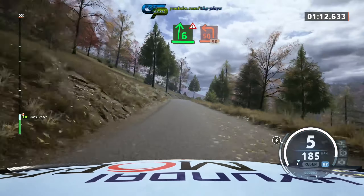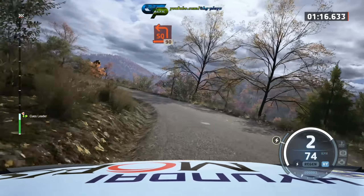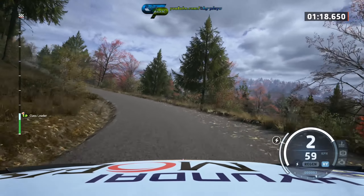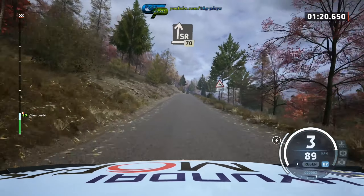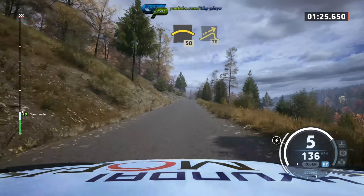Triple caution, 6 right over crest, and square left long, 90, slide right over crest, 17, crest, 15.